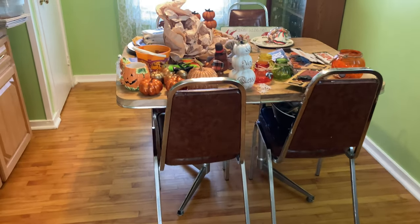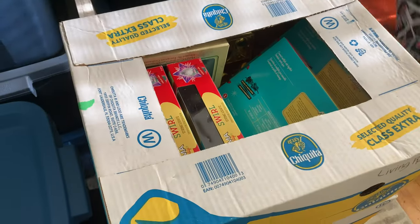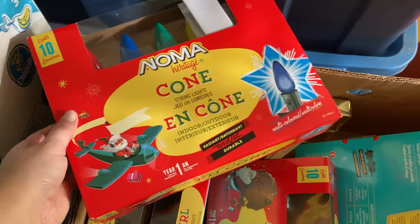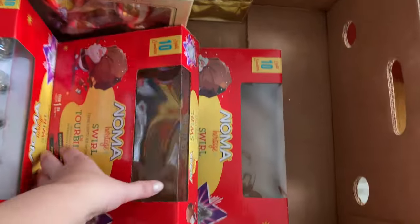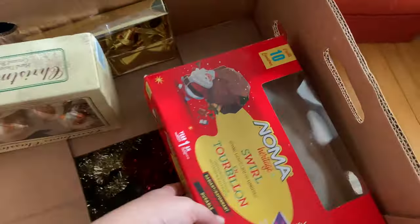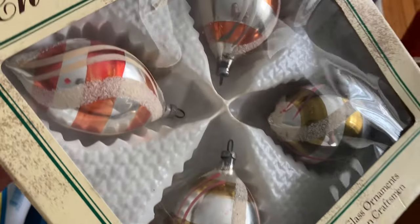I had already gathered all my fall and Halloween decor onto the table to pack away. While I was decorating inside, John was decorating outside. We'd bought a bunch of vintage-inspired style lights, so I was figuring out what we had — how many strands of each. I really like the clear iridescent ones, they're so pretty. We made a plan and I'll show what it looks like outside at some point.